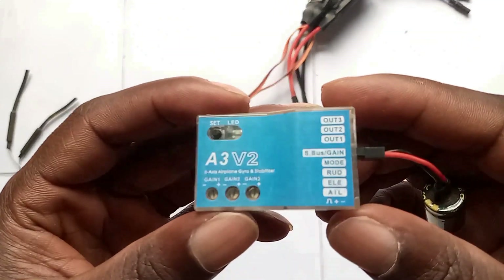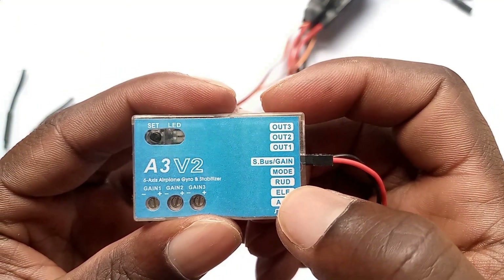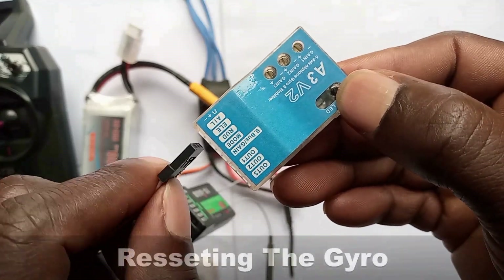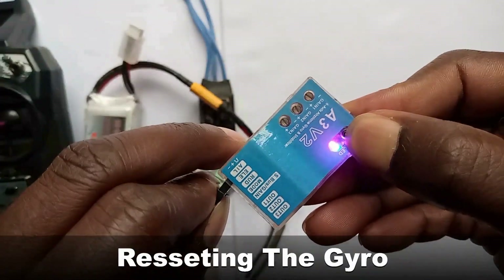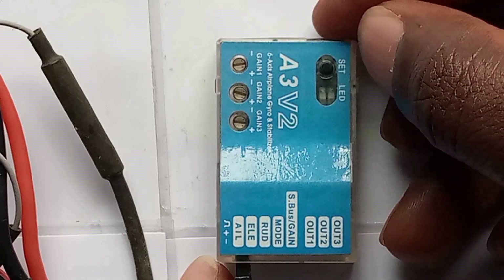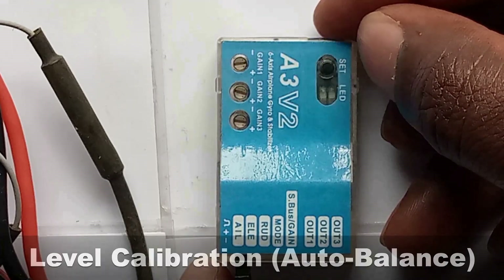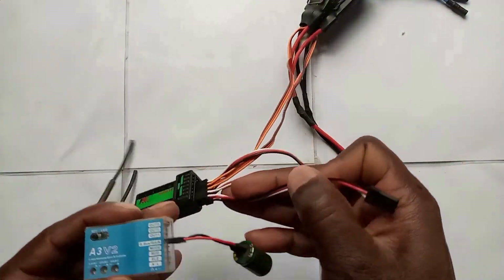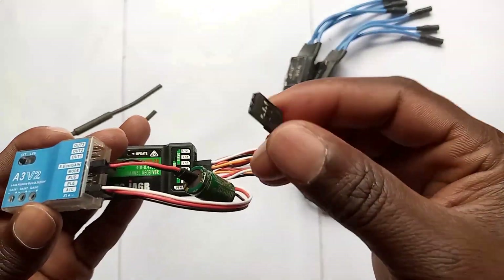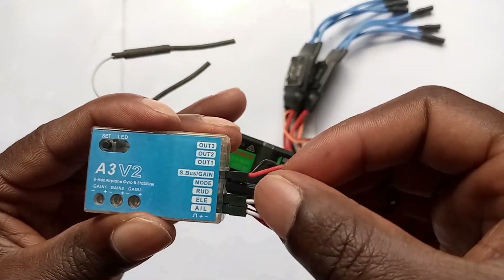Next, connect the gyro. We have aileron, elevator, rudder, and mode. But before connecting the gyro, make sure you reset the gyro and recalibrate the blade for auto balance. Connect the aileron channel to the aileron in the gyro, elevator channel to the elevator in the gyro, and then mode, which is channel five in the receiver, to the mode via cable in the gyro.